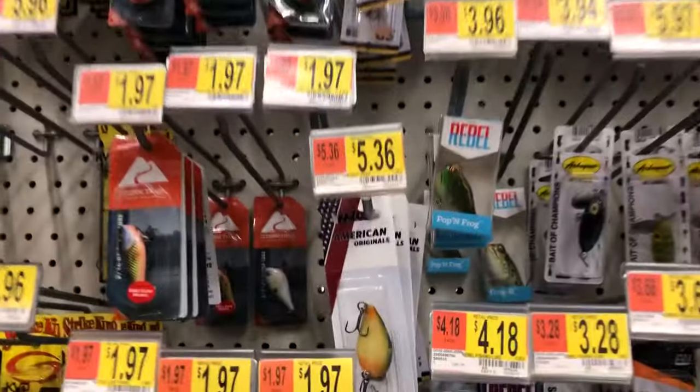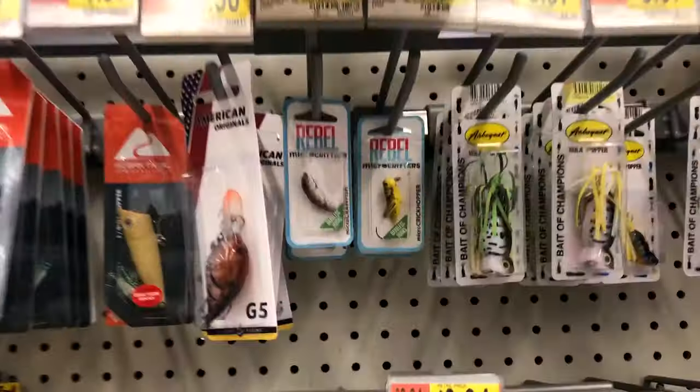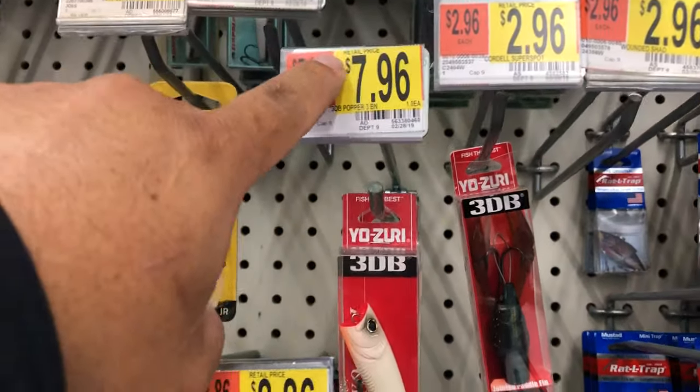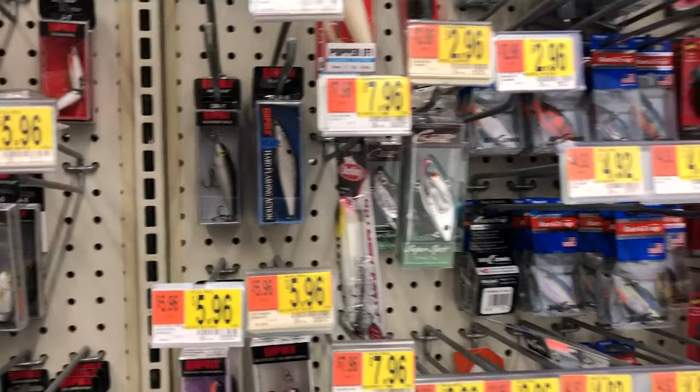The other thing is, this is just fun summertime stuff — topwaters. Topwaters are always fun. That one's good. It's a little pricey, but it just throws better, you know. It's a little pricey, yeah, but those are better.